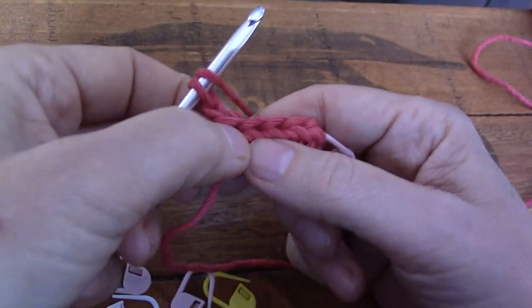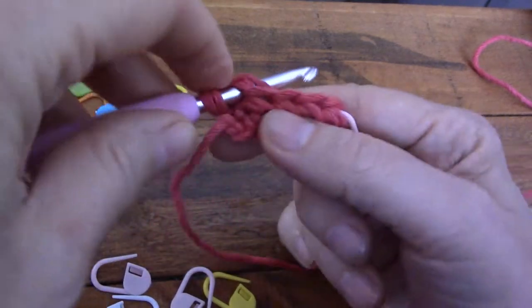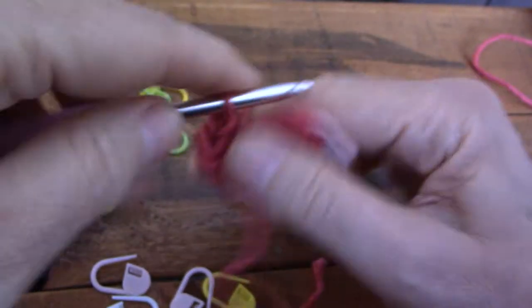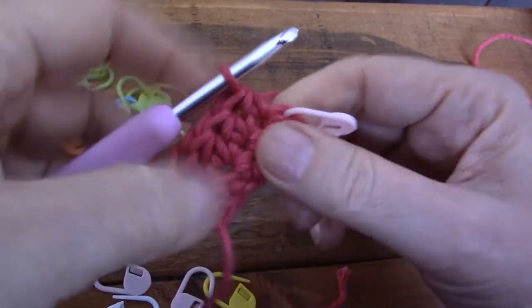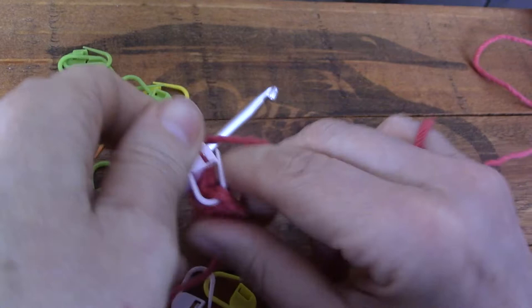Start your first stitch in the first stitch, not in the chain — this chain doesn't count for anything. So we're going to start in the first stitch and work: one, two, three, four, and there's our fifth one neatly sitting there waiting for us — a full V. Look at that!